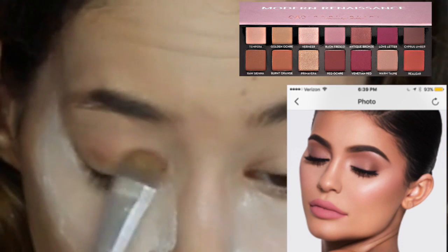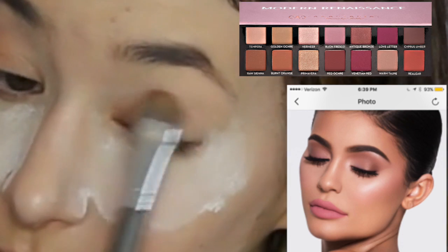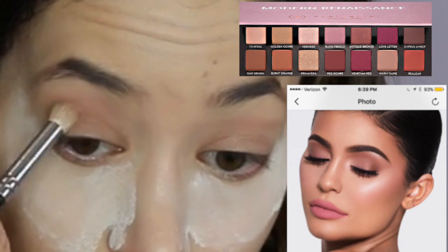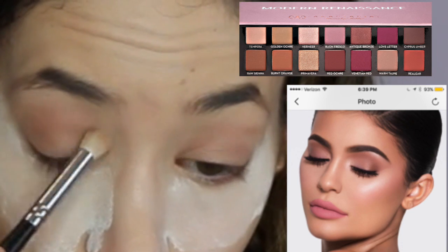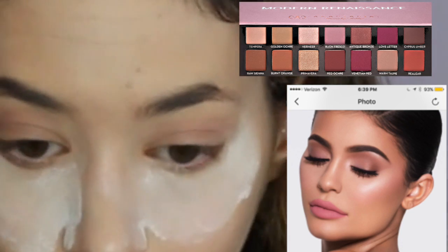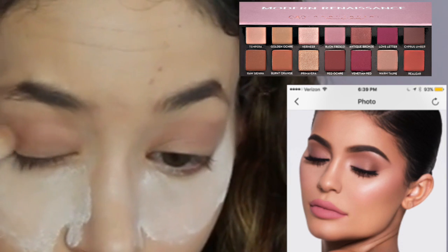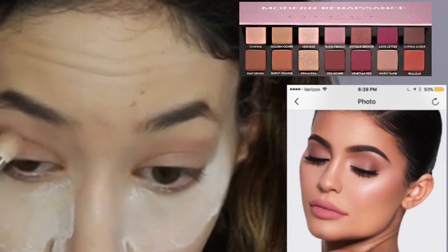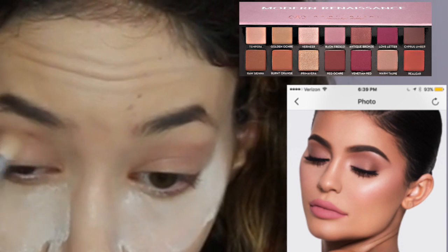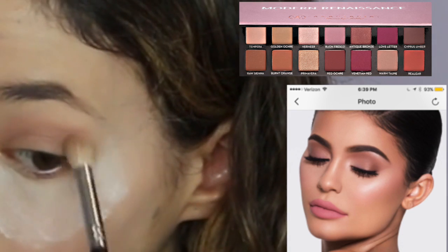I'm going in with the Modern Renaissance Anastasia Beverly Hills palette, taking Tempura and putting it all over my lids. Then I'm taking Raw Sienna and putting it a tiny bit on the lids and a little bit in the crease, copying the look. Then taking Buon Fresco, I'm putting that in the crease and creating a little bit of a wing, flicking it out. Then I take Antique Bronze and put that in the outer crease, blending it to the inner crease for a smoky look.